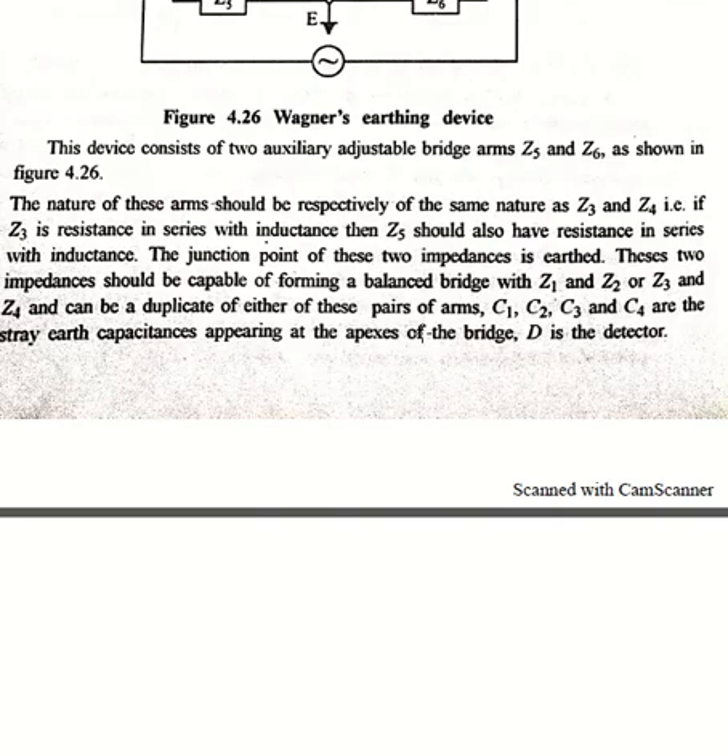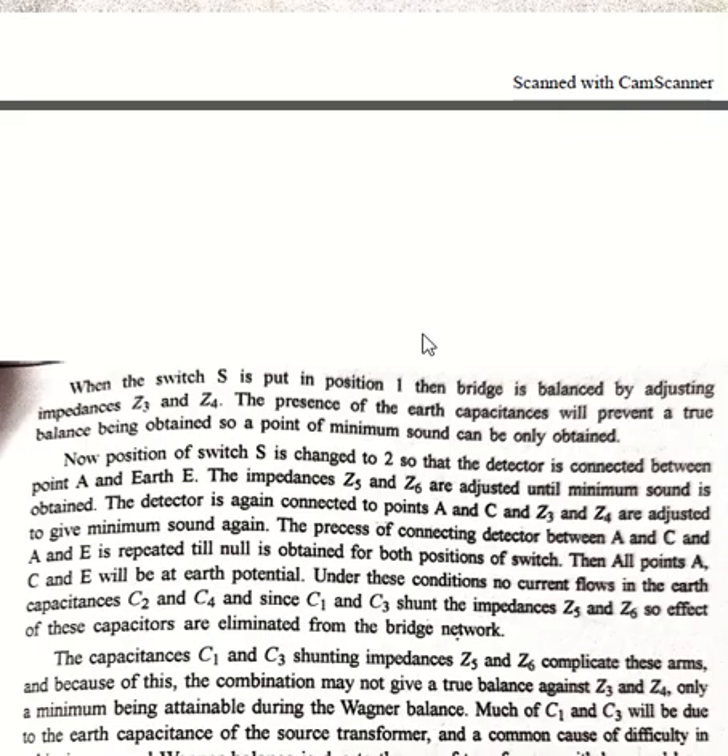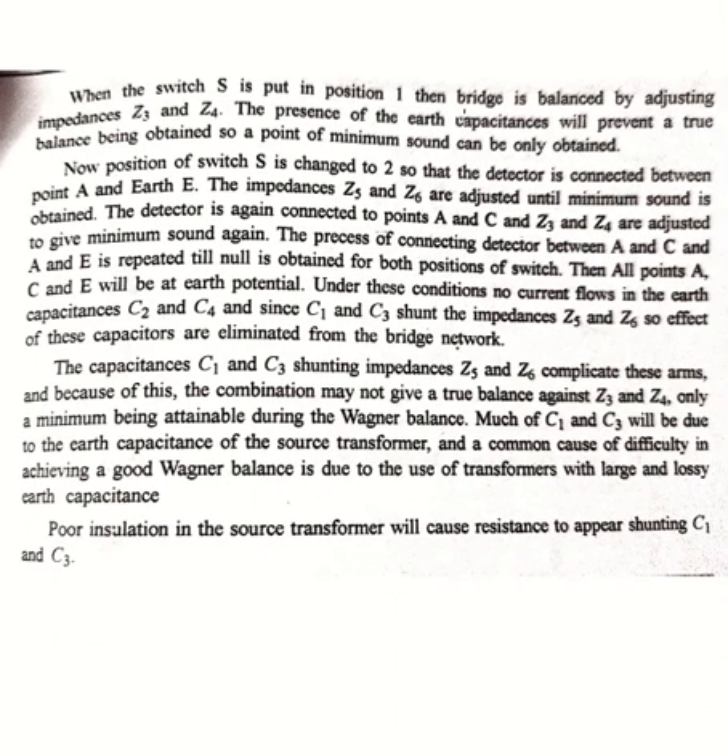Let us see the operation of Wagner's earthing device. When the switch is put in position 1, the bridge is balanced by adjusting impedances Z3 and Z4. The presence of earth capacitance will prevent a true balance being obtained, so the point of minimum sound is obtained. At position 1 we vary Z3 and Z4; at position 2 of the switch we vary Z5 and Z6.